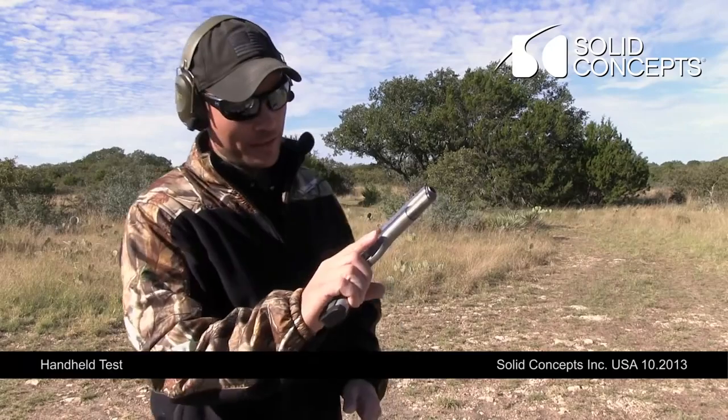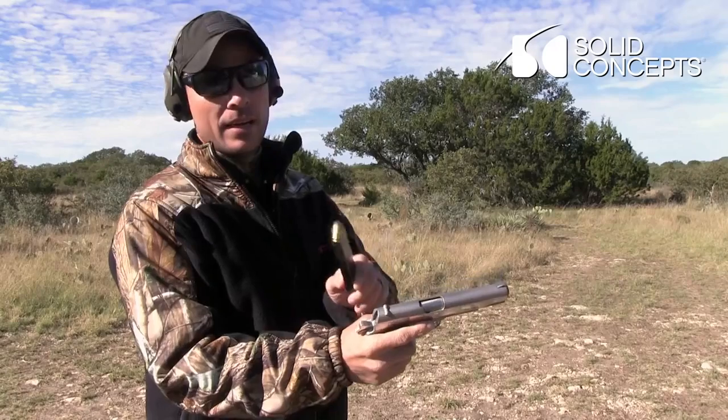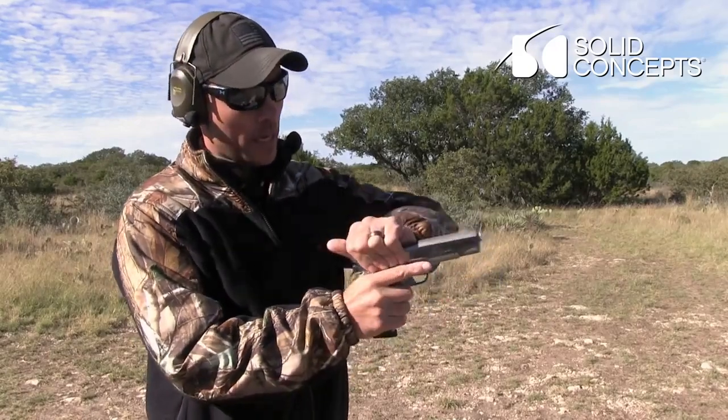First 1911 — it's all DMLS except for the springs. So we're going to try three rounds, .45, Winchester white box.